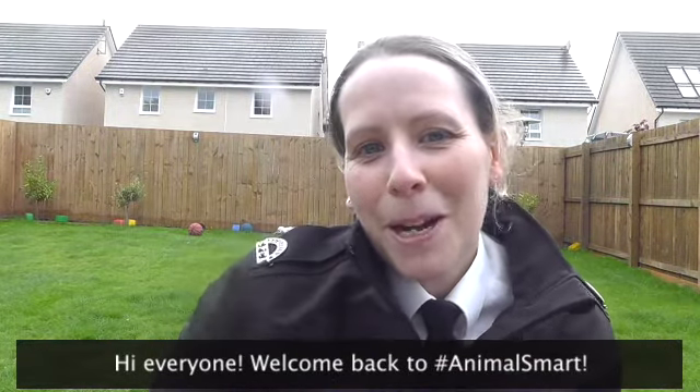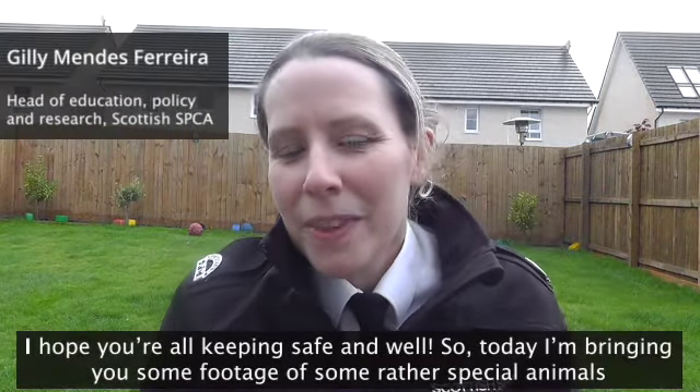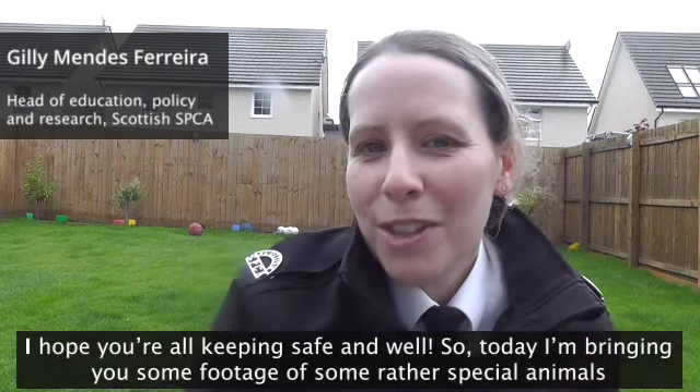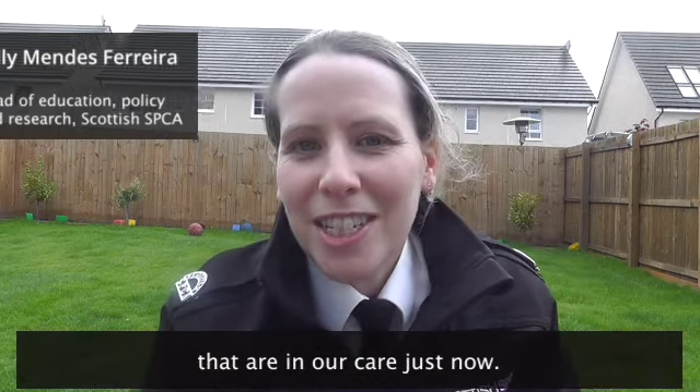Hi everyone, welcome back to Animal Smart. Hope you're all keeping safe and well. So today I'm bringing you some footage of some rather special animals that are in our care just now.